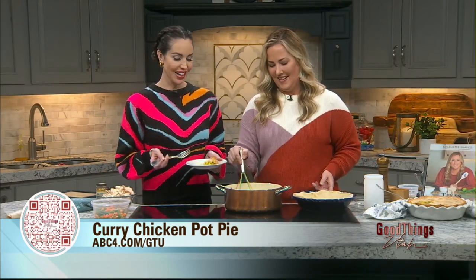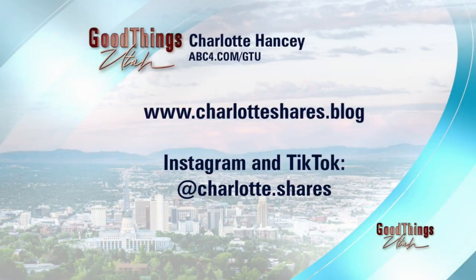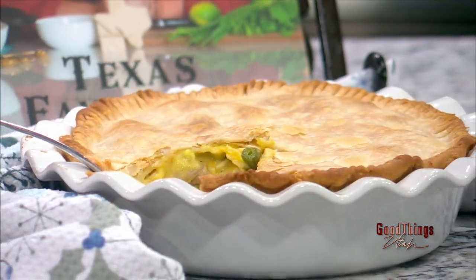This is all I want to eat for every meal now. Charlotte served us a little piece before the segment and it's already almost gone — it's delicious. I was excited since last night; I almost couldn't sleep because I was so excited. You can follow her blog at charlotteshares.blog, that's also where her shop is where you can purchase the cookbook. She's also on Instagram and TikTok at charlotte.shares. Follow her for all the things and make this curry chicken pot pie. We will be right back with more GTU right after this.